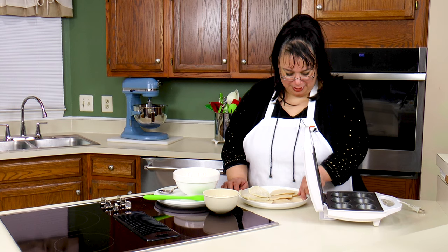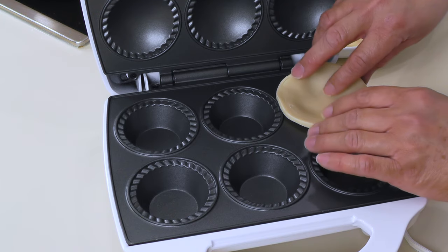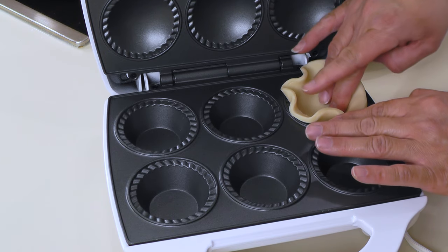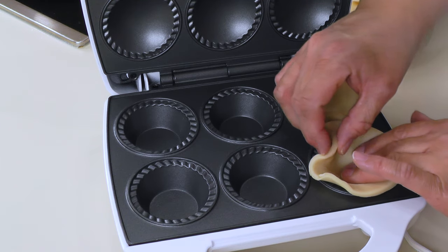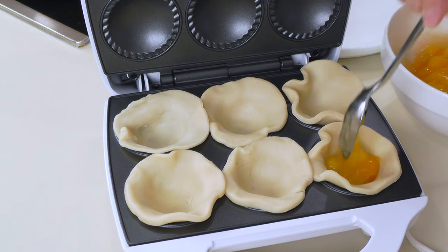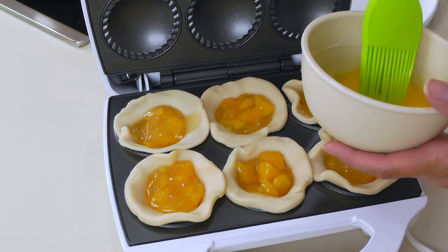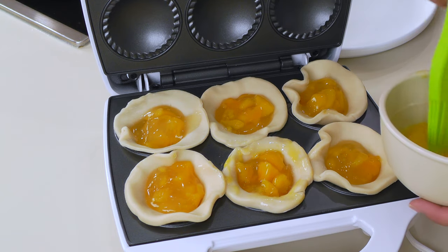It's time to make some pies! Here's your little pie well — we're gonna put the crust in there and press it in gently so it fills the pie well and we get a nice pie shape. We'll do that for all of them, then fill each one with a tablespoon or so of our pie filling. Then we're gonna take a little egg wash — egg with just a little bit of water — and egg wash the edges so they stick to the top.